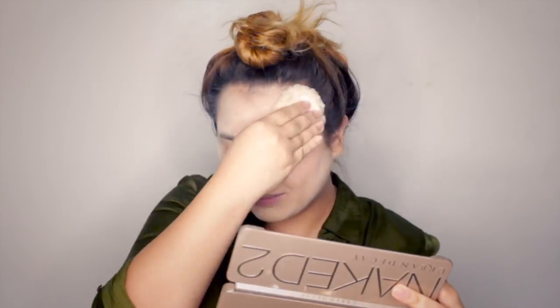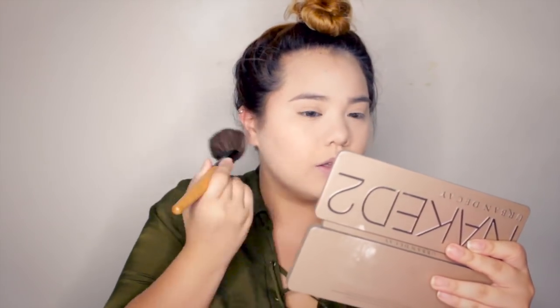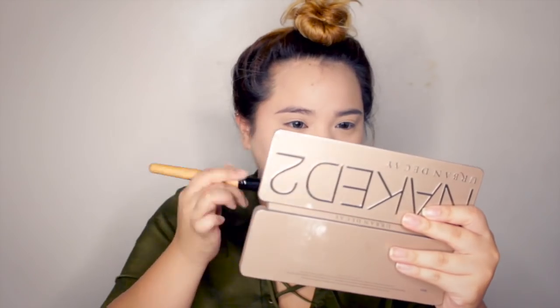Ni-set na natin siya with our translucent powder, and I'm gonna be using my Airspun. Parang ibibake niya lang yung whole face niyo para set na set talaga yung foundation, kahit buong magdamag pa kayo. And alisin lang natin yung mga powder — tulad sa pag-aalis ng toxic people in your life!